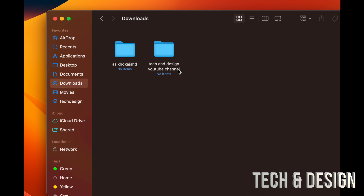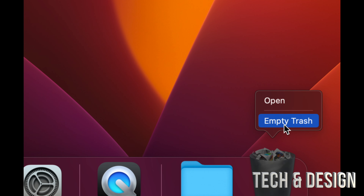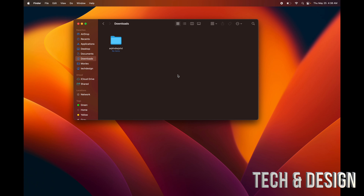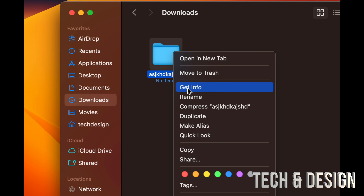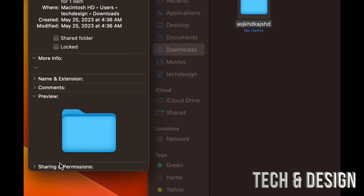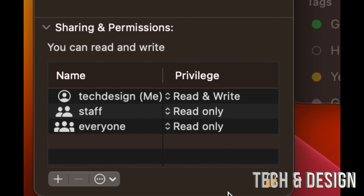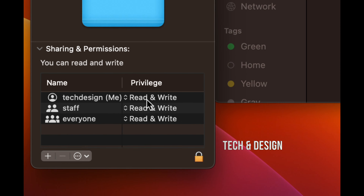To delete any folders, documents, movies, or pictures from your Mac, click on the item and press Command+Delete on your keyboard. If you're having problems deleting something, right-click, choose Get Info, and scroll down to Sharing and Permissions. Make sure you have Read and Write permission — if it was Read Only that might have been blocking you. Change it to Read and Write.